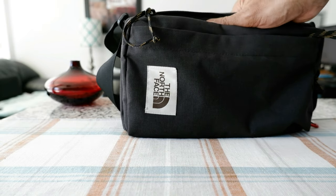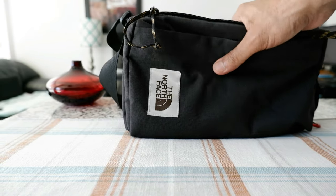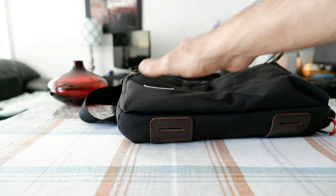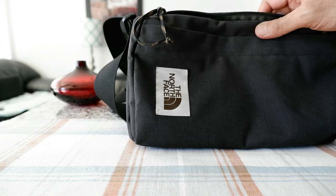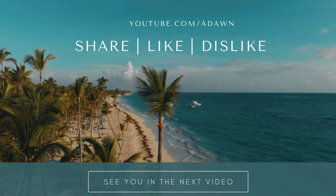I'll review the new bag very shortly. That's all for today — thank you for watching this video. There will be more videos coming up, so I'll see you shortly. Thank you.